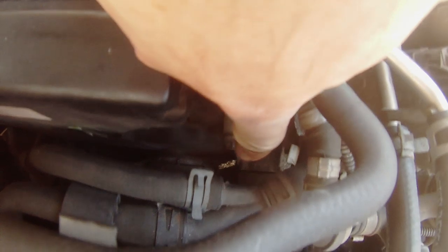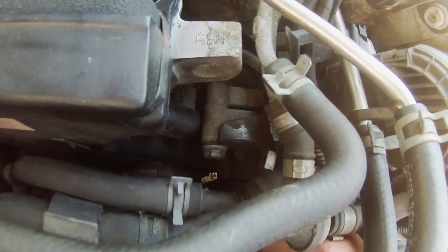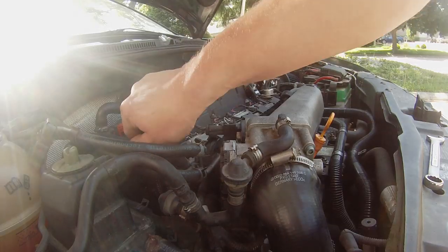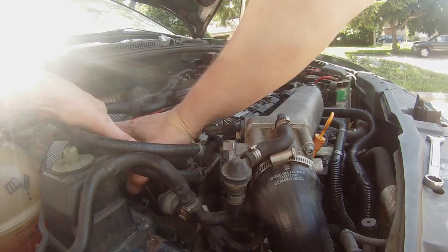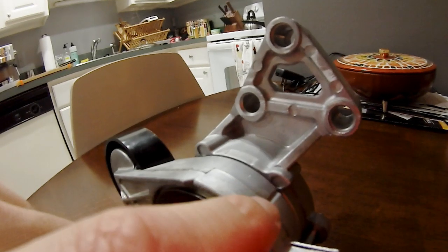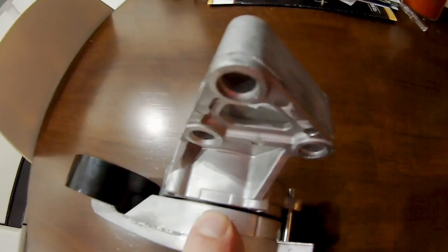The tensioner is held on by three 13mm bolts in a triangle pattern. It's tough to see them all with the camera, but by using the top one and knowing its location, you can easily find the others. The two lower bolts are tough to get at, so using a ratchet with extensions is helpful. When installed and under tension, this notch should be sitting about halfway between these two marks.